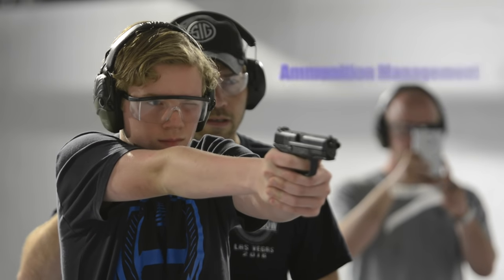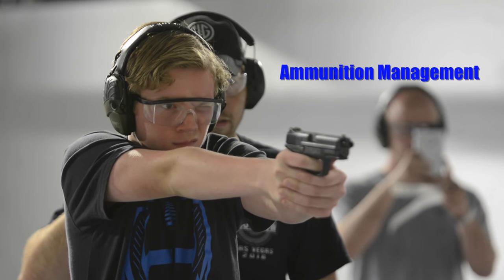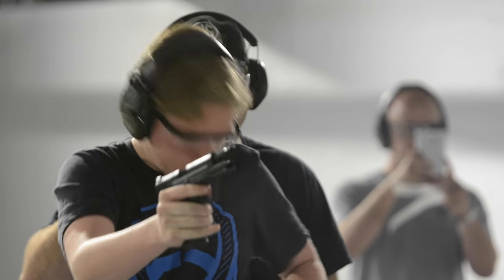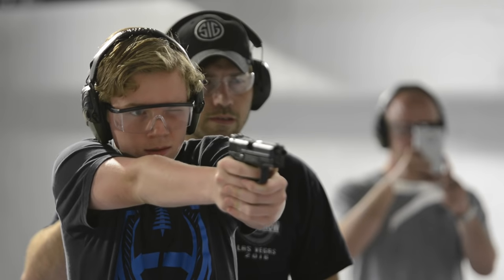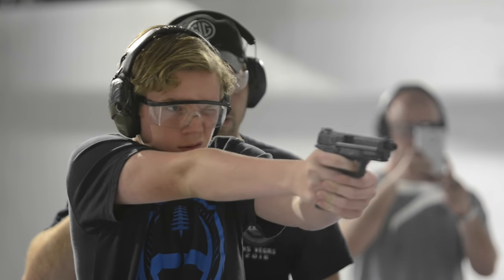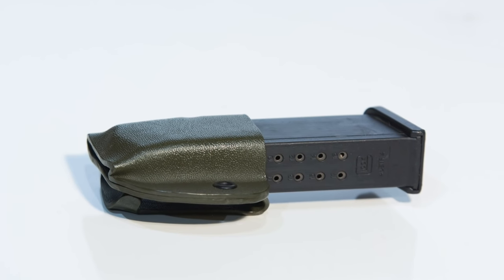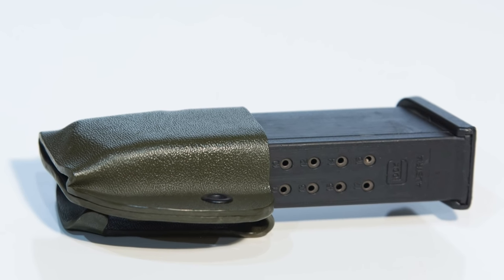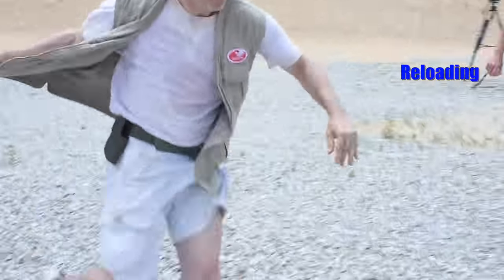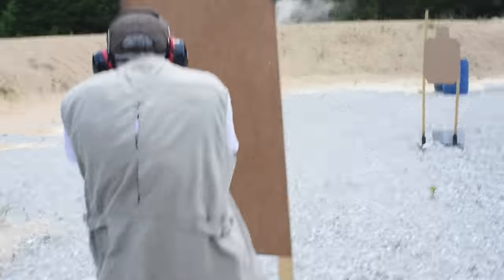Let's talk ammo. Every division has a specified number of rounds per magazine, also known as division capacity. The intent is to keep an even playing field from gun to gun — you don't just stuff your gun full, otherwise it would become an arms race to who can carry the biggest magazine. In SSP and ESP it's 10 rounds; CDP and CCP it's 8; revolvers, 6. You actually get to load division capacity plus one in your first load — just to confuse newbies. Then the additional mags are all division capacity. Obviously, if the most rounds you can have in a gun is 11, and most stages require say 12 to 18 rounds, you'll need to reload at some point during the course of fire.